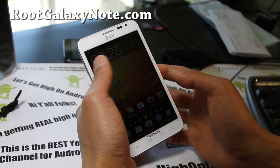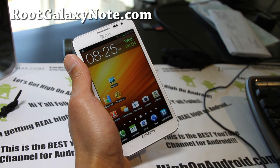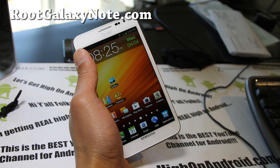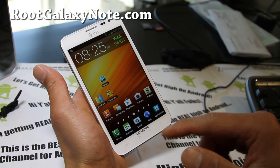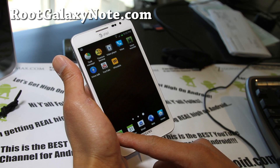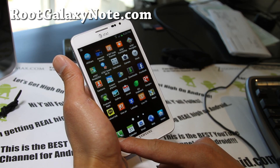Hi folks, this is Max from RootGalaxyNote.com. I've got the leaked ICS here. It looks pretty solid — I've been using it for a couple of hours now. I showed you in the how-to install video, it's a pretty solid ROM. I've tested a lot of things and they're all working pretty well.